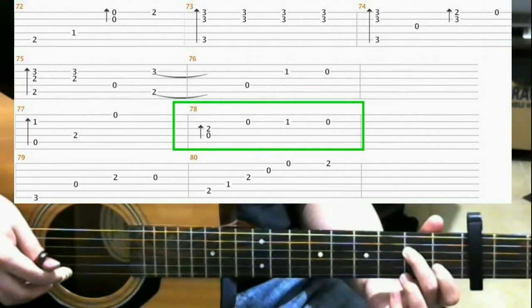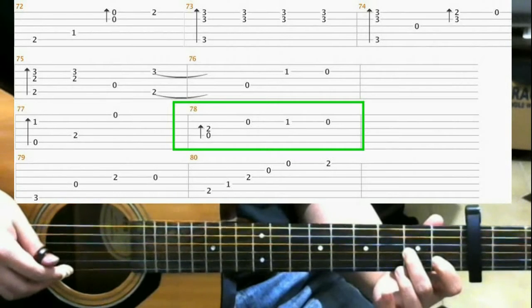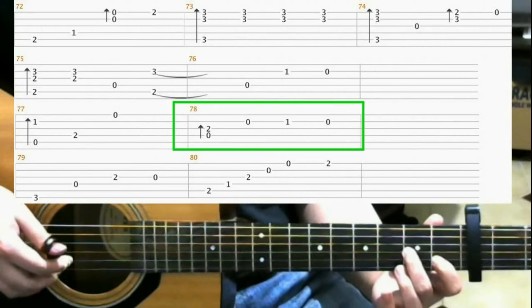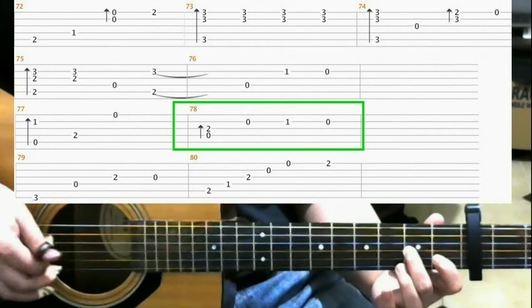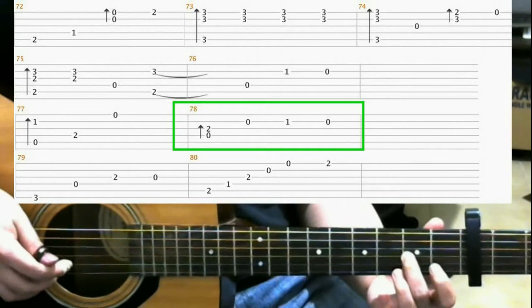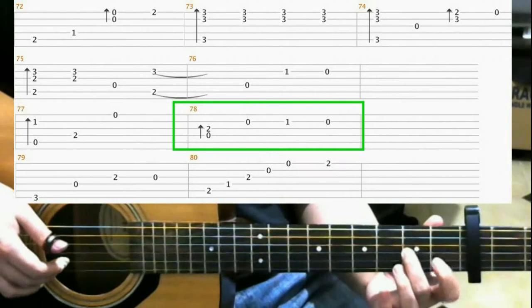From this shape, you move your middle finger down a string, so it's on the 2nd fret of the 3rd string for the middle finger. And you do a finger roll on the 4th and 3rd strings. Then open 2nd string. Then 1st fret 2nd string, index finger. Then open 2nd string again.